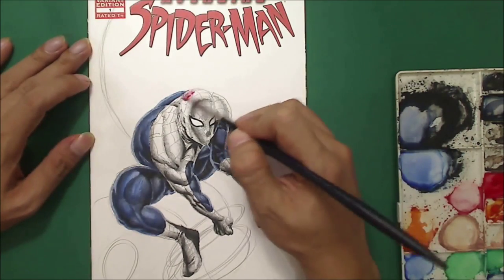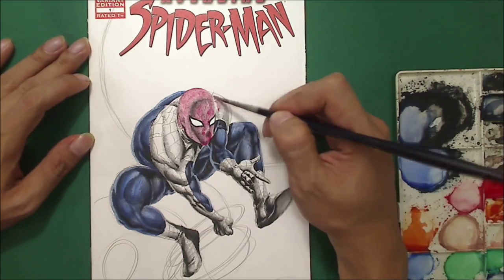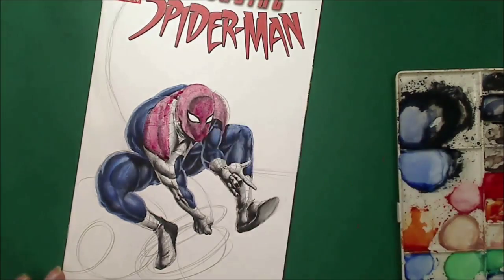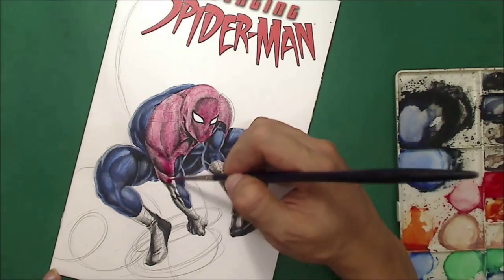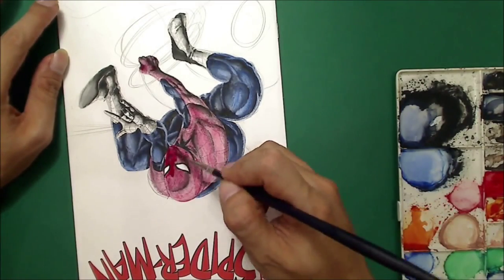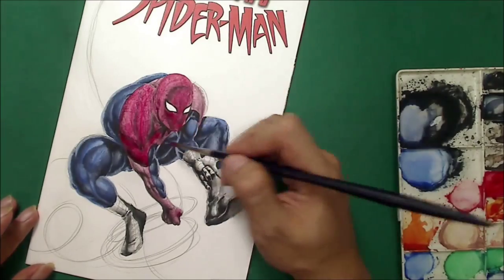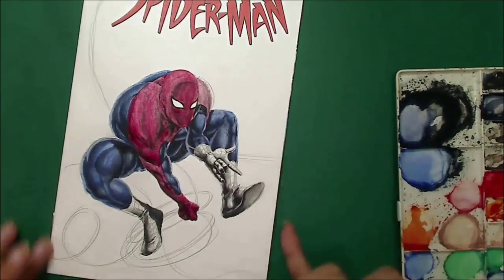Now I'm going to color the red. The red is not really a bright red — I think it's more of a crimson. I didn't want to use a very bright red. I thought of using this kind of crimson red because I want Spider-Man to look dark and give Spider-Man's eyes a glow.